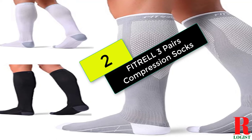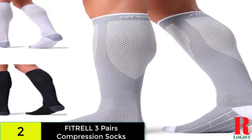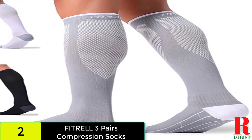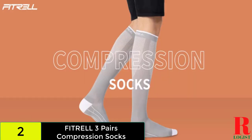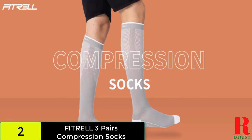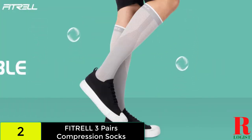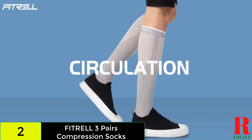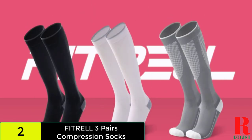At number 2 on our list, we have the Fitrel 3 Pairs Compression Socks. Those earlier knee-high compression socks looked fantastic and were well-received, but they had one flaw — they were not breathable. You may feel hot and irritated if your lower leg is covered in a tight fabric, especially when wearing the socks for lengthy periods of time or while exercising. You'll need a fabric that allows air to move through in certain conditions, like this one. Although these compression socks are more expensive than other knee-high options, the extra money is invested in higher quality materials and breathable fabric.